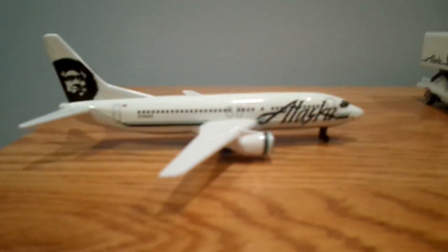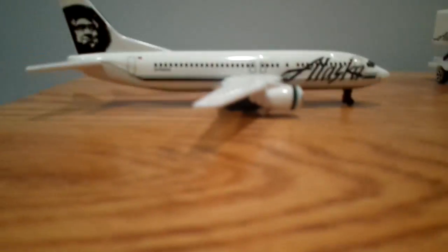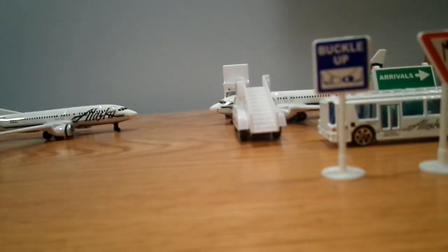And then here's the other model — same registration and everything. These are really nice models. I would recommend buying them. The plane alone costs about $10, but the playset is like $20, depending on where you buy it — on eBay or on Amazon.